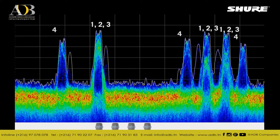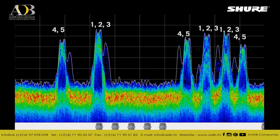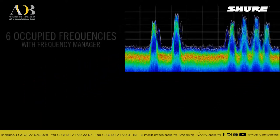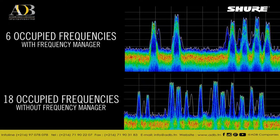When a fourth transmitter is turned on, another set of three frequencies come on air. The fifth and sixth transmitters share these three, for a total of only 6 occupied frequencies, as opposed to the 18 without the help of the frequency manager.